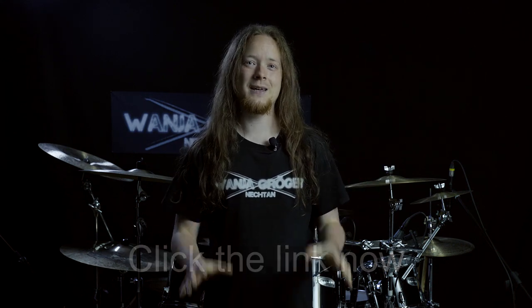But now, without further delay, let us begin. Have fun and enjoy! Hello and welcome to your first steps on the drum set. Before we start with hitting the drums, let us take a look at how to hold your sticks.